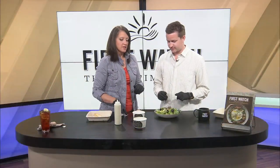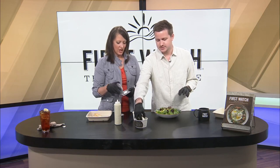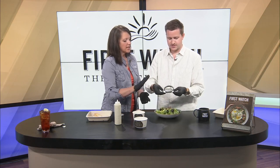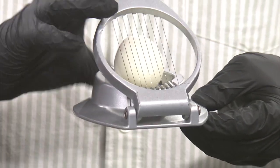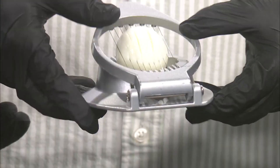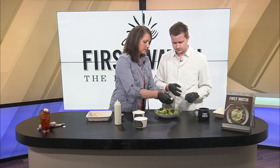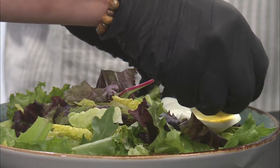The first ingredient you're going to place is your hard-boiled egg. There's something special you have to do — this is a little egg chopper. Go ahead and put it in, then fold it down over the bowl just in case anything falls off. Press down — perfect! Now you want to splay the egg slices out like so, and that will be the first row of your salad.